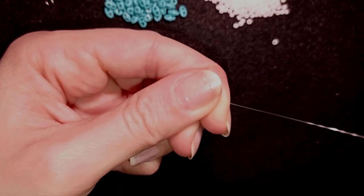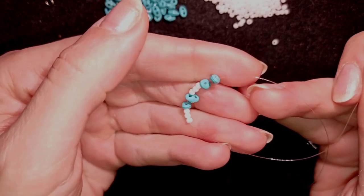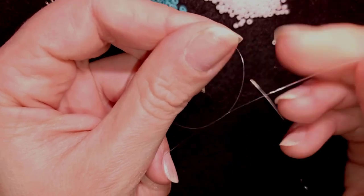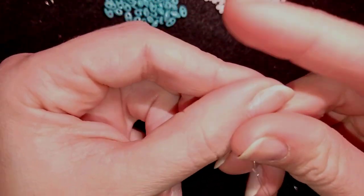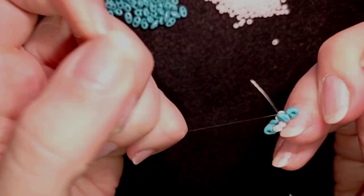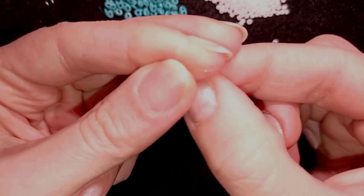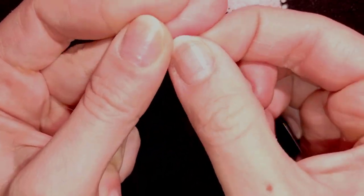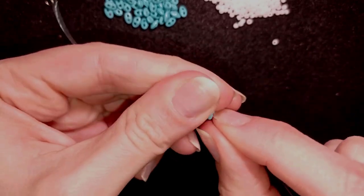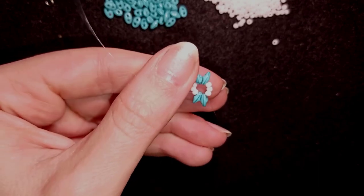I'm going to slide those down, stick my needle in my mat, and here what I want to do is make a knot — I'm making it by making a loop and going twice through the loop I've made, then pulling. I will make one more knot just like that. Now I have this beautiful element and this will be in the center of my bracelet.